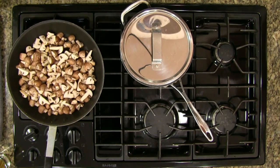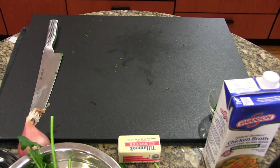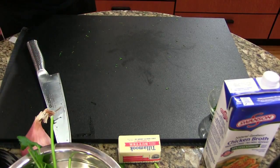Thyme and mushrooms is a very nice combination — thyme, garlic, and mushroom is one of my personal favorites, though we're not going to be using any garlic in this recipe. Feel free to add some garlic if you want to — half the fun of cooking is experimenting.